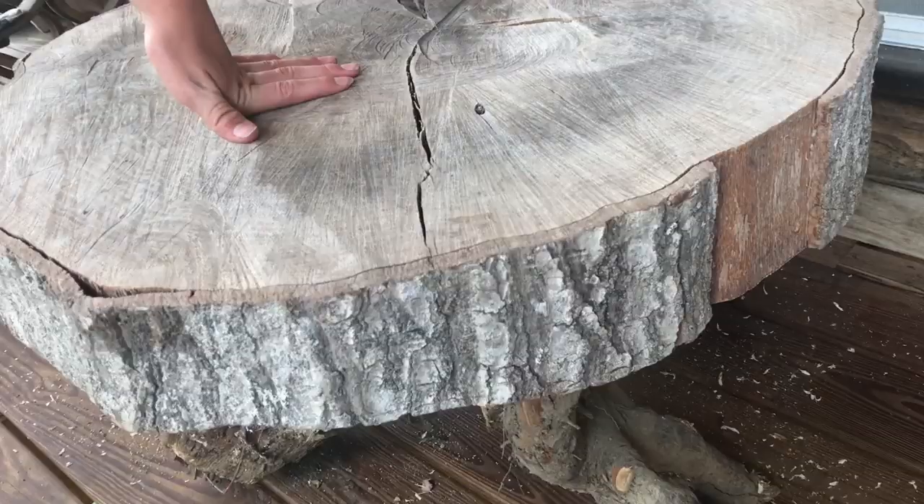I hope you guys found this video useful on how to turn a tree stump into the base of a table. If you did, don't forget to like and subscribe, and I'll see you next time.